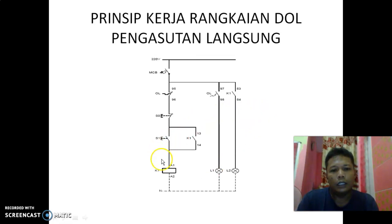A1 dan A2 adalah coil daripada kontaktor. Overload ini: terminal 97 dan 98 adalah NO overload, sedangkan untuk NC-nya adalah 95 dan 96. Dan ini K1 — ini adalah kontak bantu dari K1, kontaktor 1.